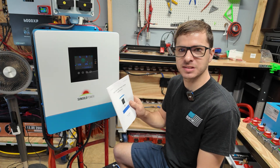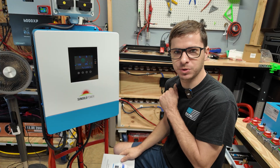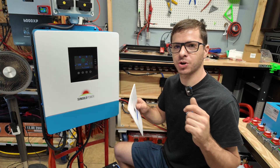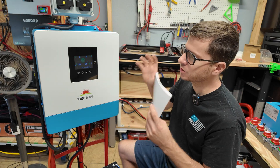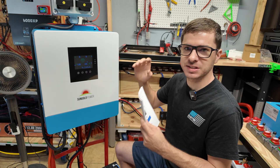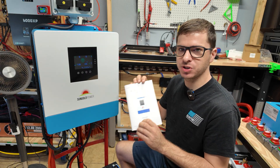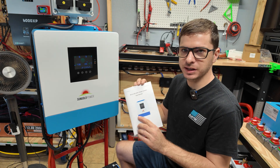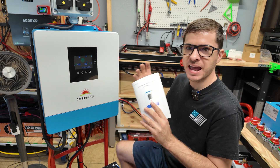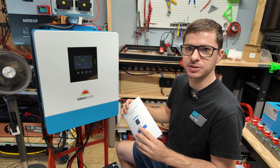If you set the voltages incorrectly for your batteries, you might end up getting weird errors even though your batteries aren't fully dead, or your batteries won't charge correctly. My goal in this video is to walk you through all the menus on this inverter, really focusing on the battery settings. These are just my personal settings and my opinion — you might do it differently and that's totally okay, but I'll explain why I do what I do.